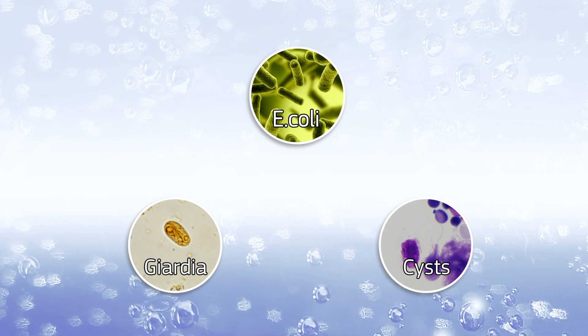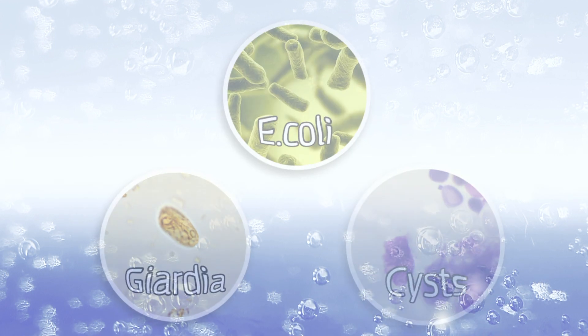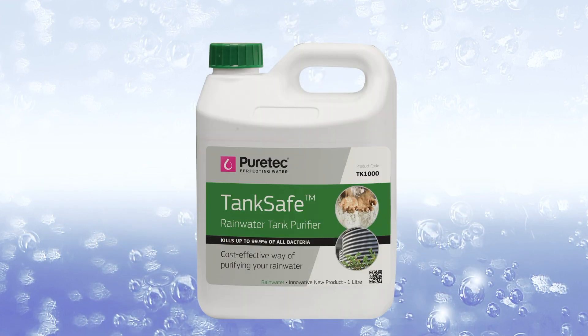TankSafe kills bacteria including E. coli, and Giardia and Cryptosporidium cysts that often contaminate rainwater from things like bird droppings or dead animals. TankSafe works to kill organisms or pathogens, rendering the water safe to drink.